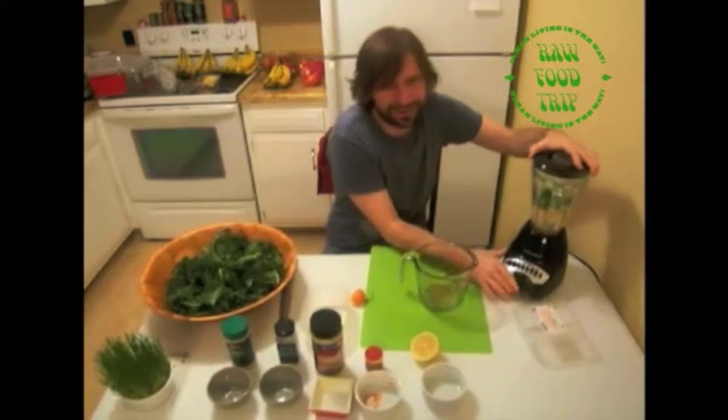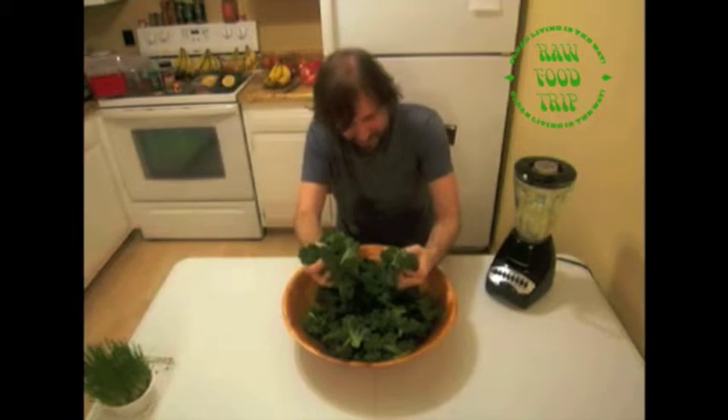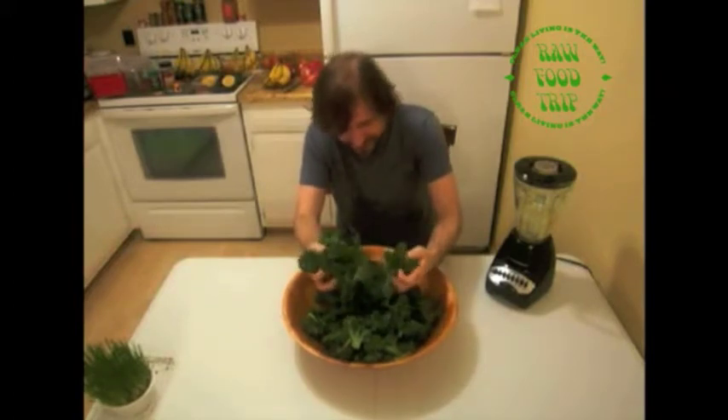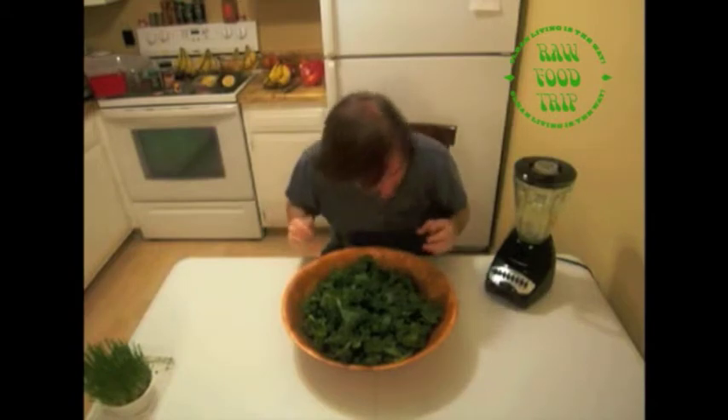I want it to be a whole food. Make sure your hands are clean for this part. I put my love and my positivity into the kale — hello, I love you, I hope you're having a good day. I'm gonna eat you. Now I'm gonna take this sauce.